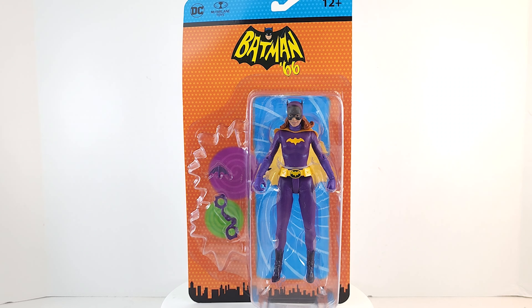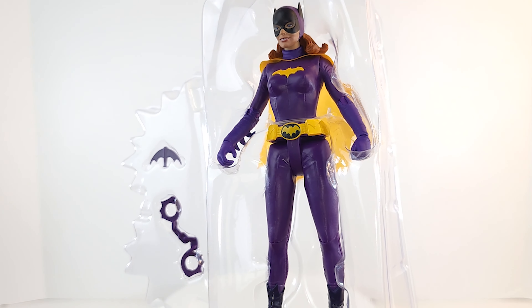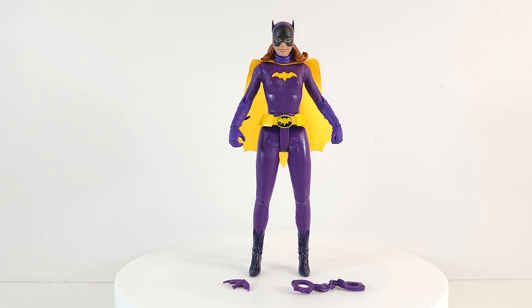This Batgirl is based on that cartoon character, which was based on the TV series character, so we're essentially getting the TV series character. We are now getting accessories instead of onomatopoeia effects, and we're also getting soft goods — yes, purple and gold, the best colors in the world.